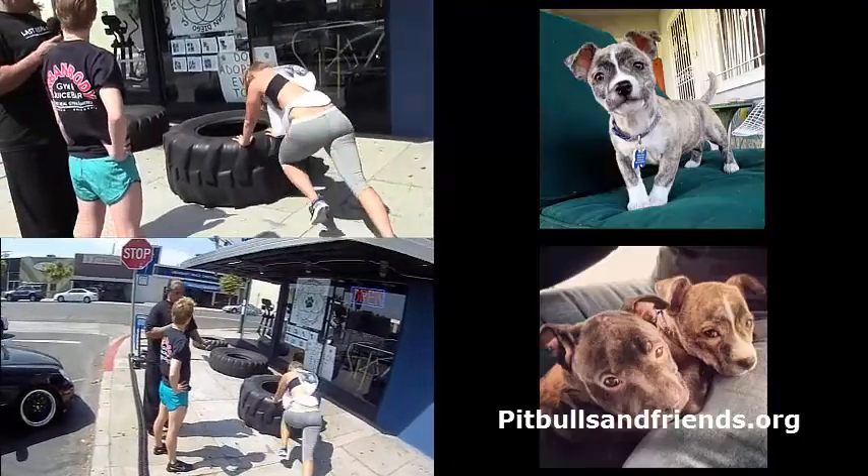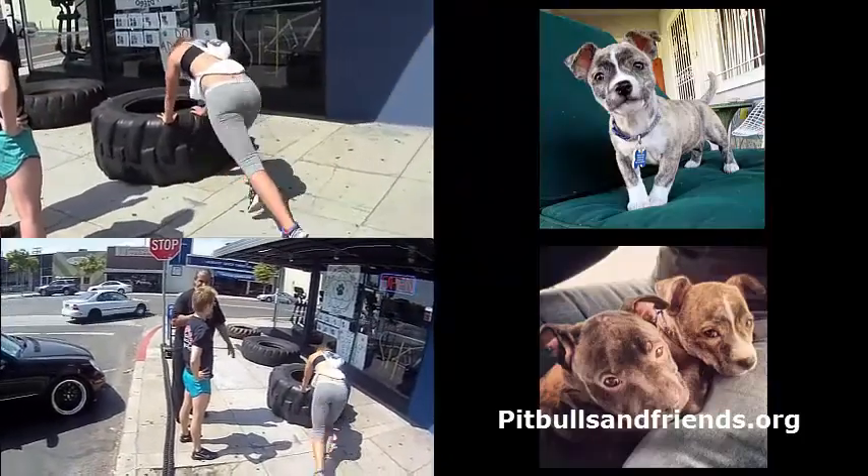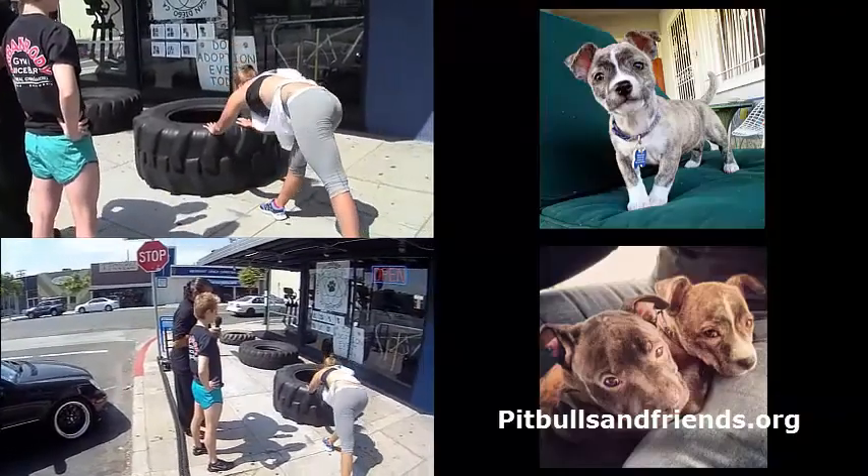We can also do mountain climbers in a normal push-up position even without the tires, right? Yeah, and you know that exercise can do it everywhere.